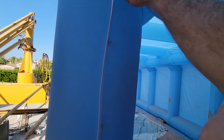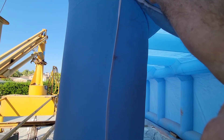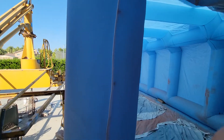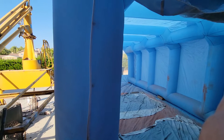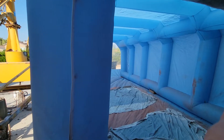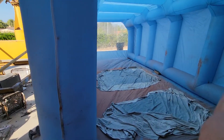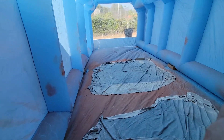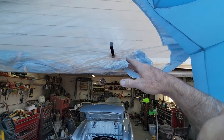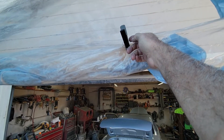The zippers are kind of cheap and they skip, but the good thing is this one has more than one zipper, so you can zip the other way and go back and forth until it closes. It's a pain when you're going in and out while painting though, so I just left the door open. Also, this door rolls upward, and using spring clamps to hold it open helps.